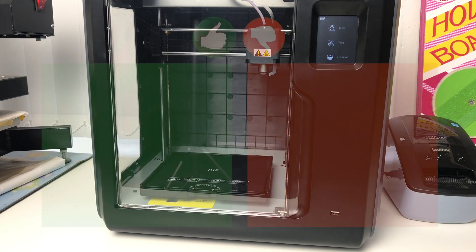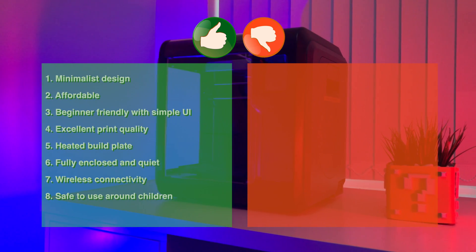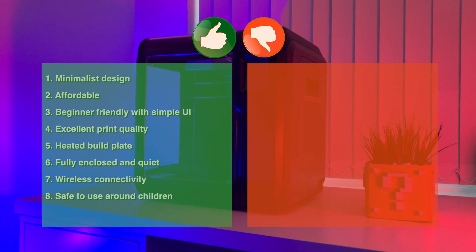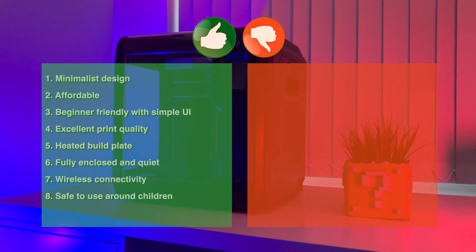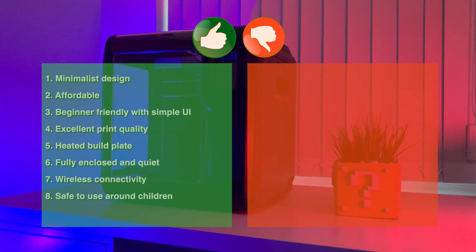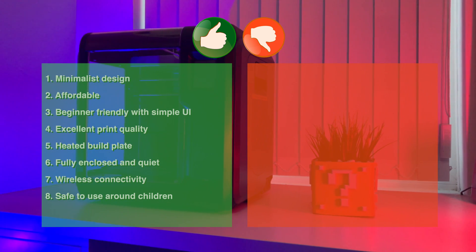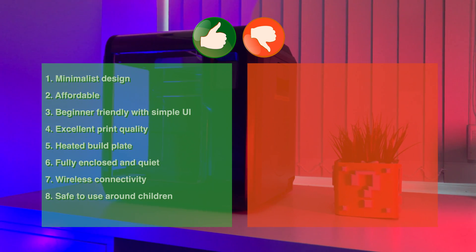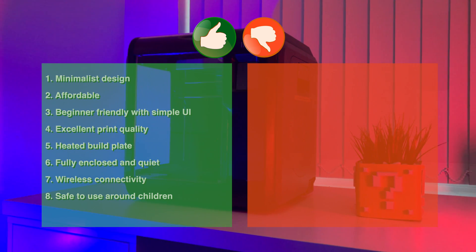Here are my final thoughts. The good things about this printer are: number one, a very nice minimalist design; number two, very affordable; number three, beginner friendly with a simple user interface and slicer software; number four, print quality is absolutely amazing; number five, heated bed and ABS compatible as well as many other filaments; number six, fully enclosed and quiet; number seven, connects wirelessly to my computer; and number eight, safe and great to use around children too.